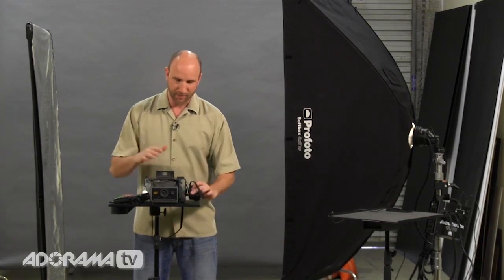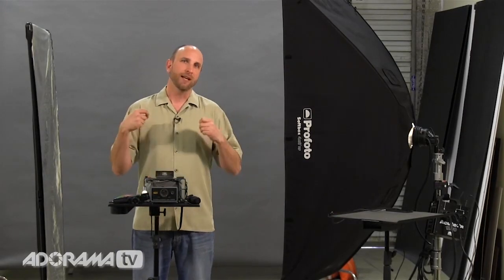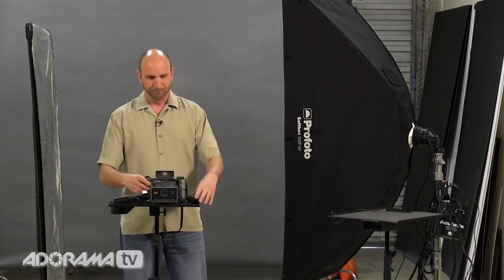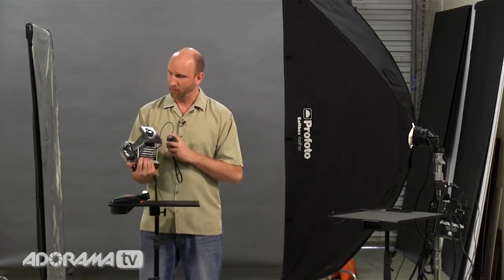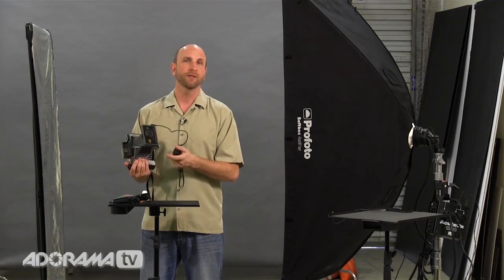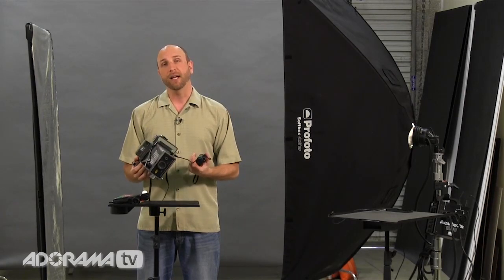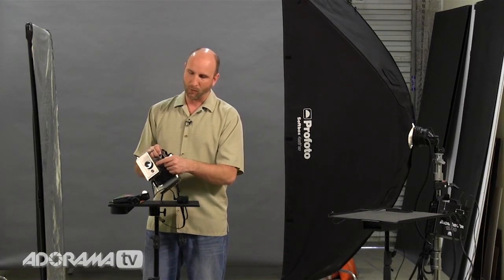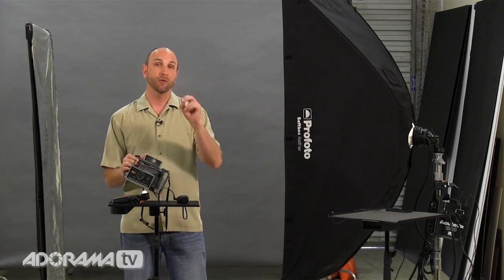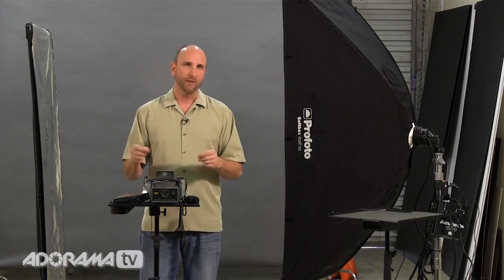Now we have our camera set to send a signal to our flashes, so those two are in sync. But the question is: what aperture value, ISO, and shutter speed do you use? There's no aperture value or shutter speed displayed anywhere on this camera. I did a little research and discovered that most Polaroid land cameras have an aperture value of f/8. You can change that with a little slider on the top, but we're going to keep it wide open at the slowest speed, which gives us f/8. So our lights need to meter at f/8.